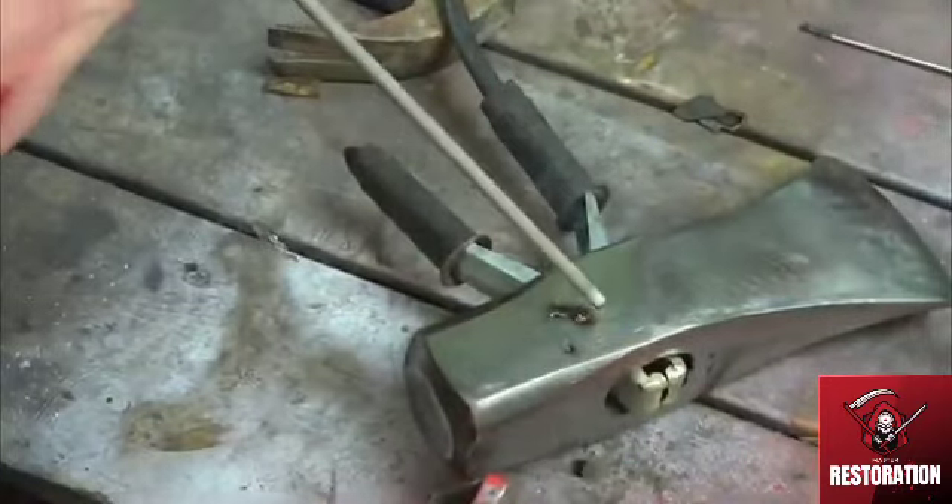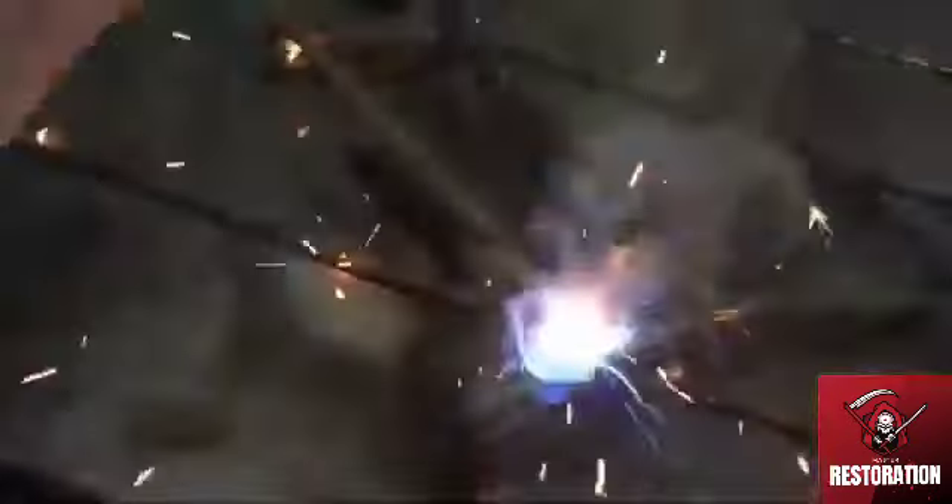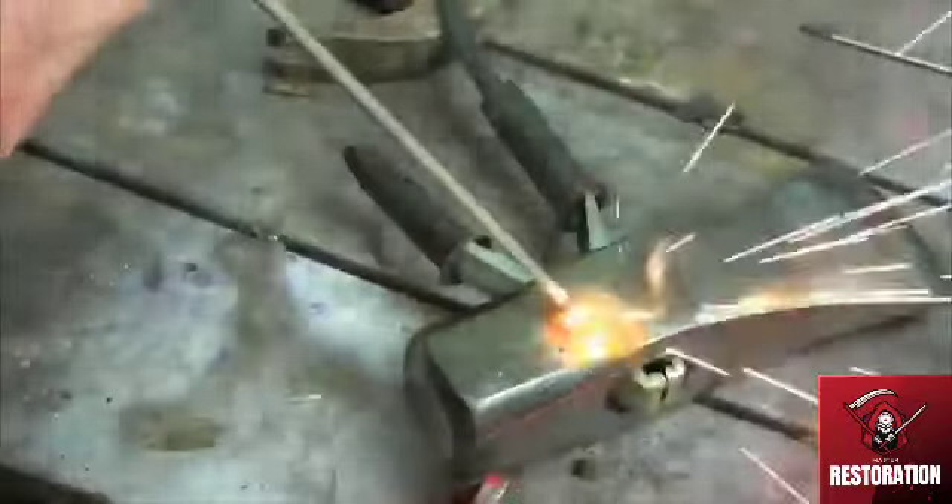Now I'm just filling in any holes that were in the surface with some weld, just to give a bit of a better finish at the end, because I don't want to use body filler on something like this.